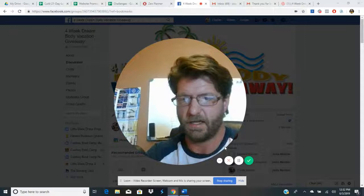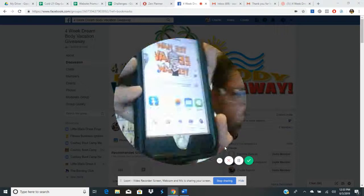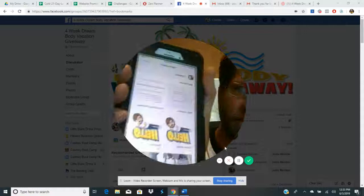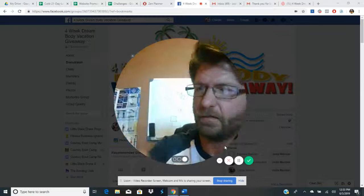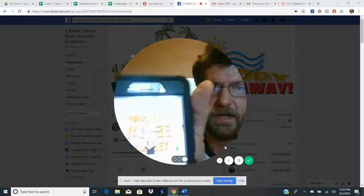Once we have them selected, we need to add them to an album. There's a little plus sign at the bottom — click on that. I created a new album here. Click 'new album' and we'll call it the Dream Body Challenge, so DBC, and save it. That creates the album and puts all of our photos into it.